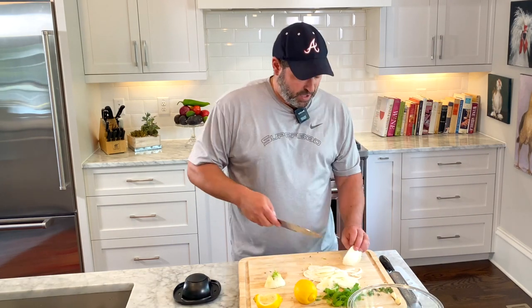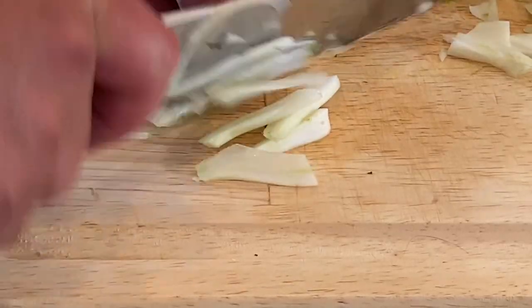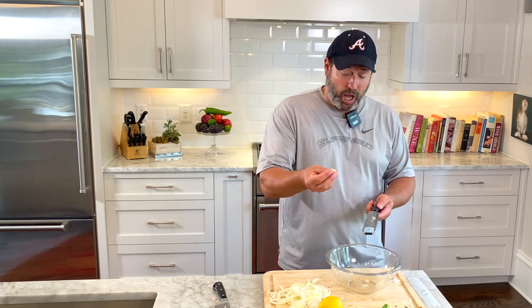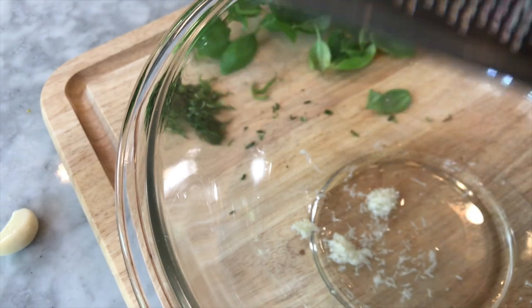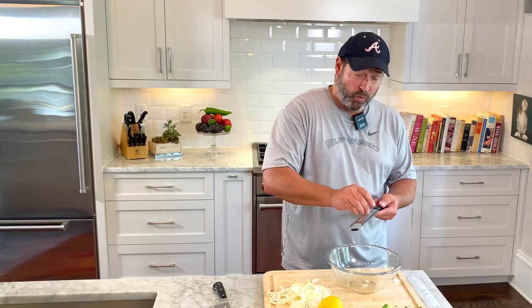If you don't have a mandolin, cut the fennel in half and slice it into thin pieces by hand. Don't throw away the end pieces — just chop them up really small. We're going to set the fennel aside and grab a zester. Get one or two cloves of garlic and zest them — it grates the garlic really tiny and small, which is a nice way of introducing raw garlic to a dish.